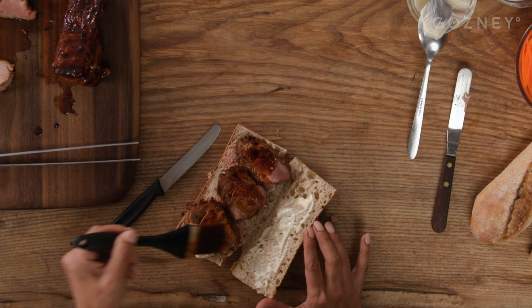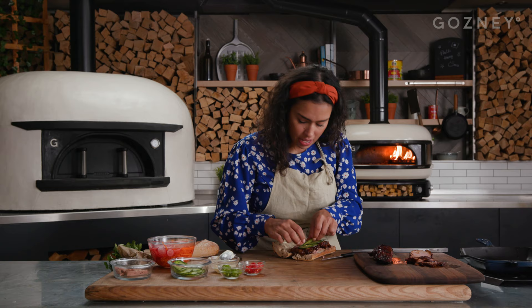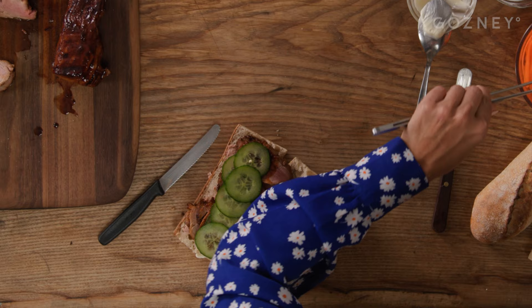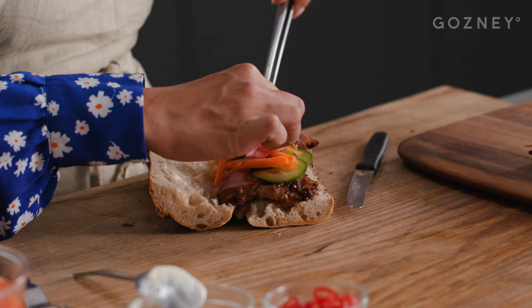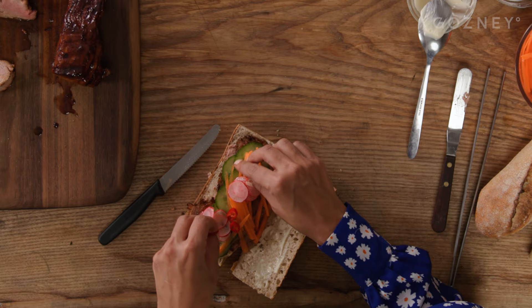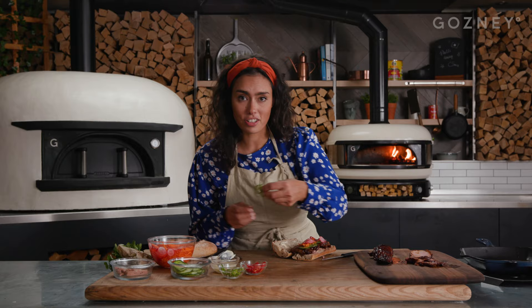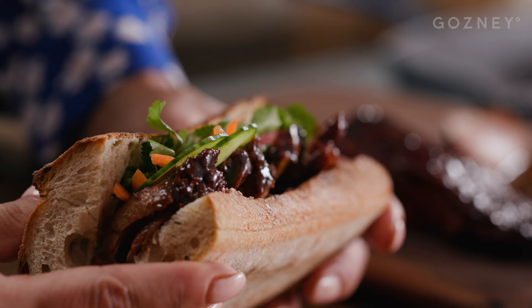This looks so good, I'm very excited. Add a bit of cucumber for freshness and then a few pickles just to finish off the sandwich and break through a bit of the richness. I've got some of the pickled carrots and the pickled radish. And then just a few chilies to give a bit of heat — these are optional. If you can't handle the heat, don't add them. If you love it, go ahead. And that is my Vietnamese-inspired banh mi.